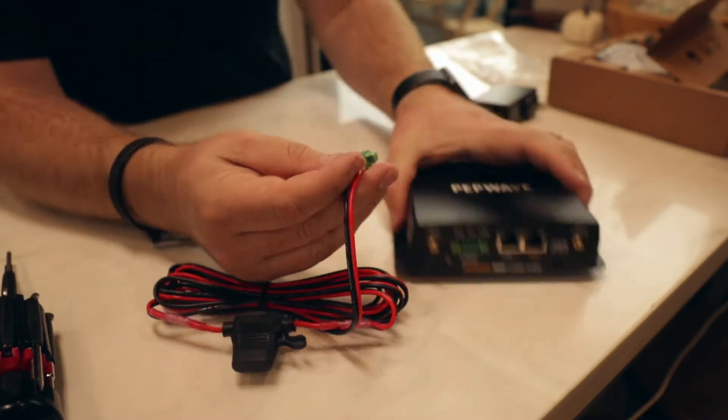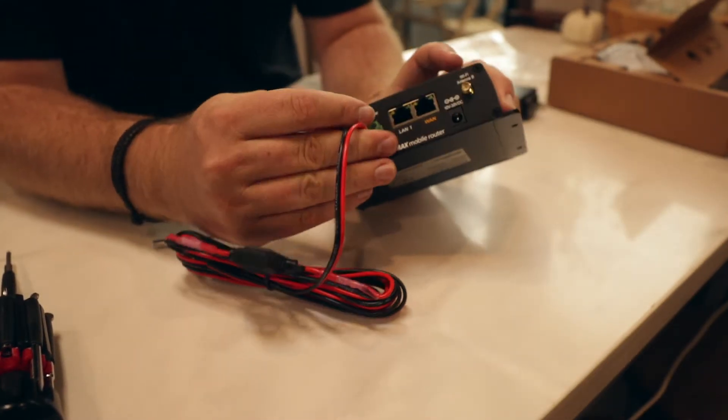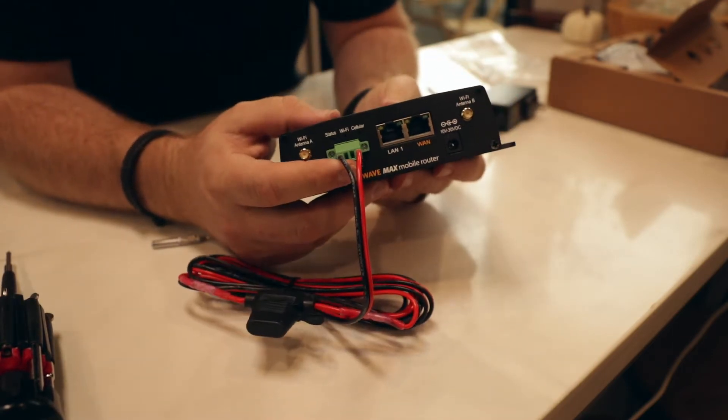Once both wires are attached, you push the green connector back into the unit, and this allows DC power to go to the unit.